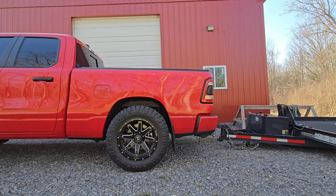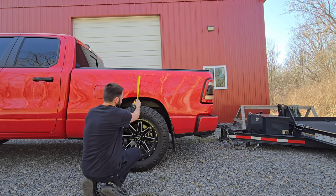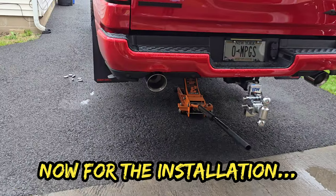The jack is fully up off the ground and as you can tell it sags quite a bit. We took another measurement — it went down to 11 and a half inches, so we lost two and a half inches of height. That's two and a half inches of sag, which is pretty significant. Now we'll swap out to the heavy duty coils and see how they do.